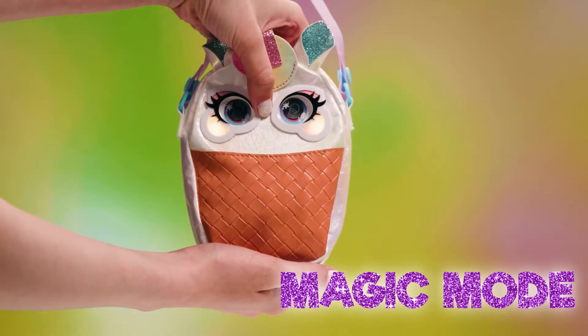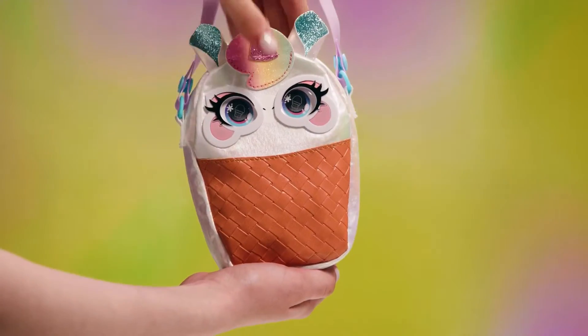Press the nose to switch to magic mode. Let this foodie predict your moody!